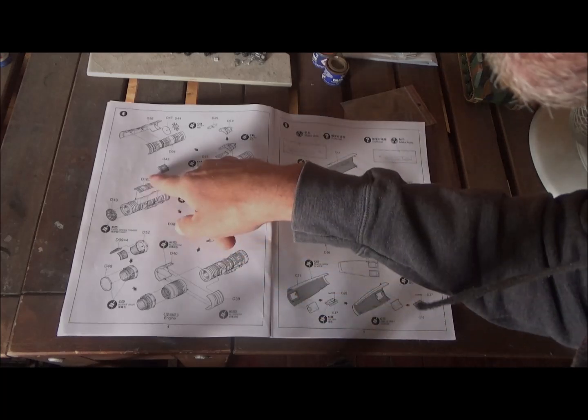Then we have sprue E. We see our fuel tank here, and some of our weapons. We also have a part here that was also done in resin but we have it in plastic too — including the instrument panel. Nice detail here. These pieces have a lot of nice little details and really good molding. If there are any problems with this kit, it has to be with fit, because the details are great.